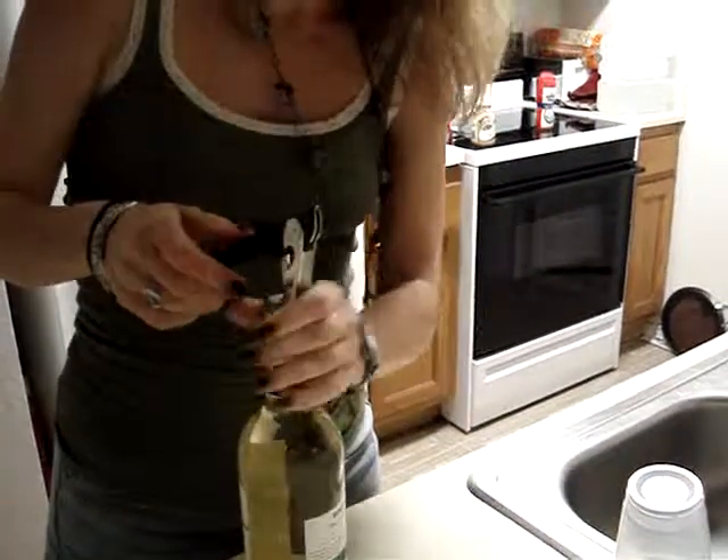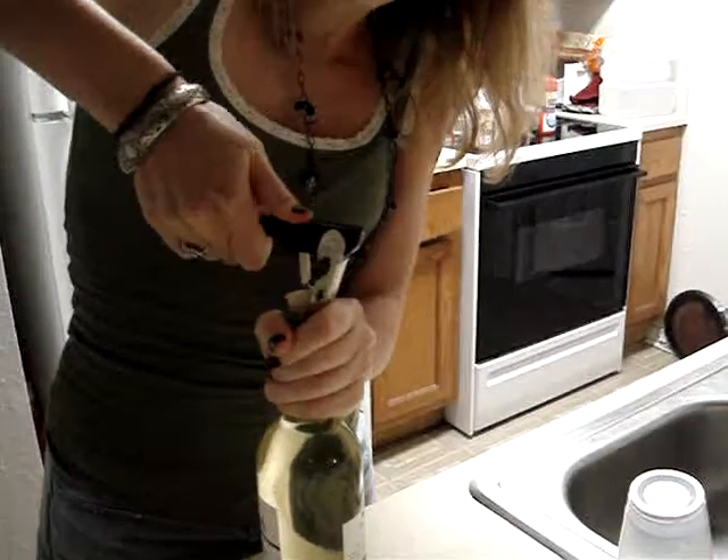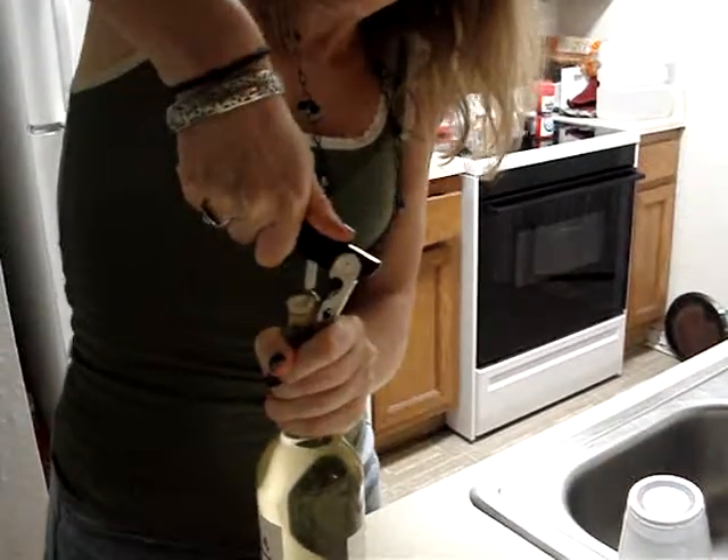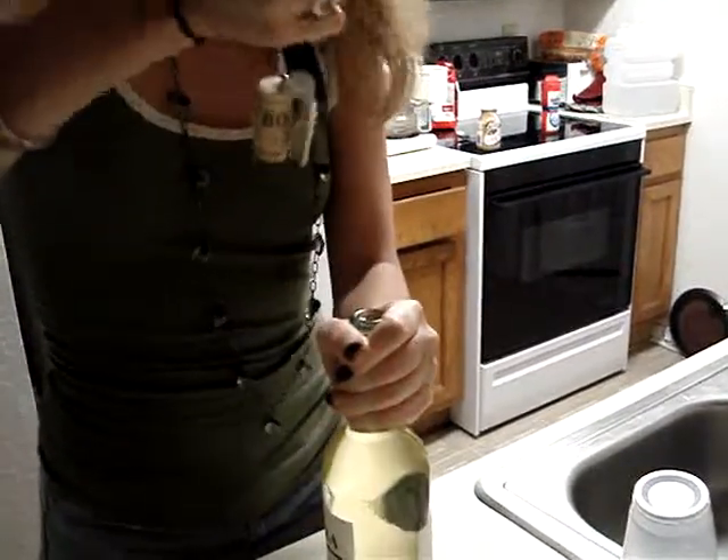It looks like we're about there. Now that you've got it in there, you're going to gently pull while that lever is on the edge. You just hold that neck and lift as high as it goes. Ta-da!